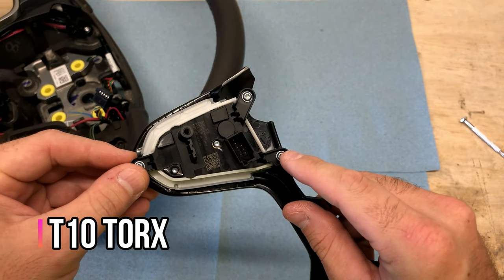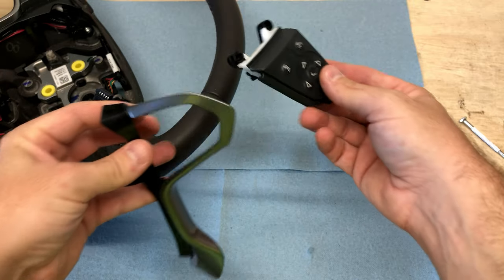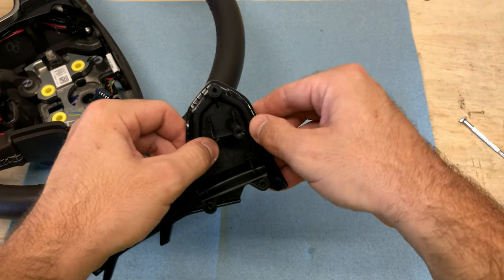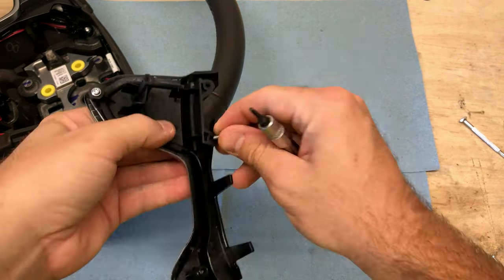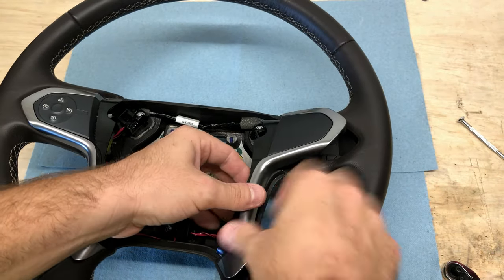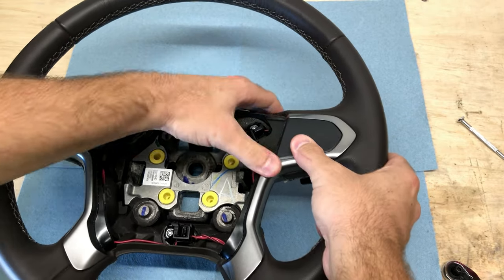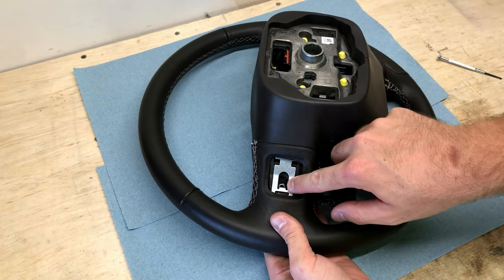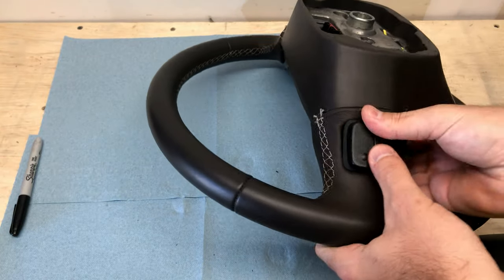Remove the three T10 Torx screws to get this control panel out of the trim, then push the control panel out and set it aside. Take the blank, insert it in, and reinstall the T10 screws. Then take the newly blanked trim piece and reinstall it into the new wheel. Flip that wheel back over, reinsert the T20 screw into the back, and reinstall the steering wheel clip — it just clips into place.